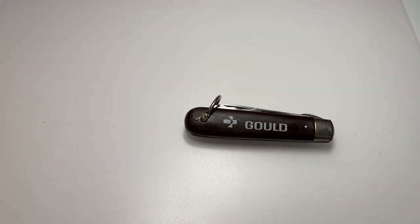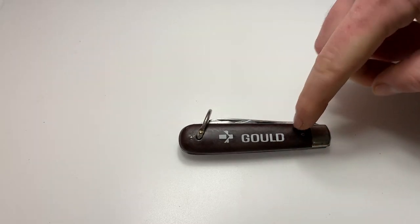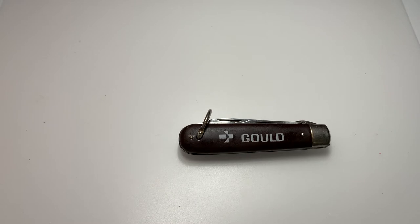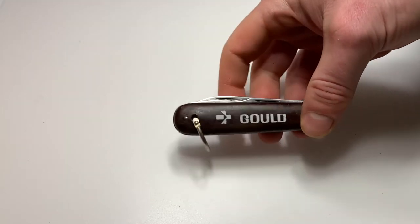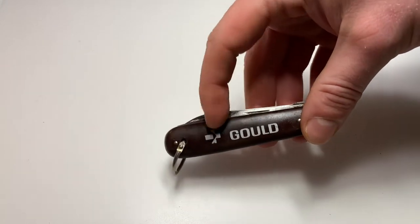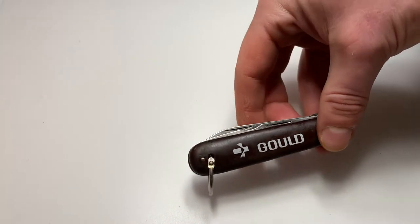Now it says Gould on the front. What's Gould? Gould was an electronics and battery manufacturer, superconductor company. They were founded in 1928 in the United States. Eventually they moved their headquarters to Germany and recently went out of business — 2014 was actually when they went bankrupt and the company ceased to exist. But this specific knife would have been a promotional knife for Gould, made by Imperial between 1956 and 1988.